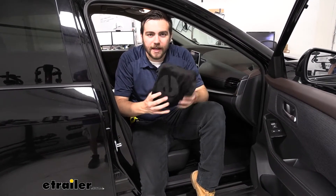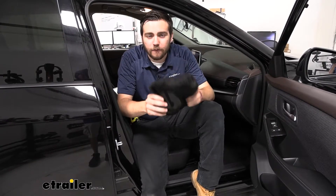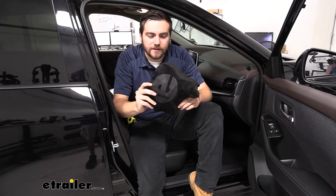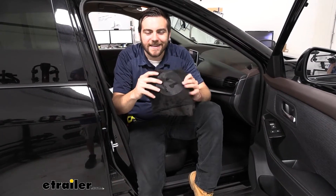Now, as you can see, it is going to be fitting in this small bag, which is going to make it great for if we are on the go. I'm going to store it somewhere in our vehicle and quickly and easily have it ready for us. So, let's go ahead and see how quick and easy it is to install.